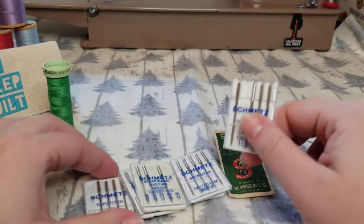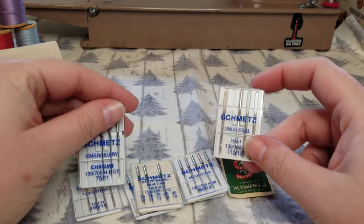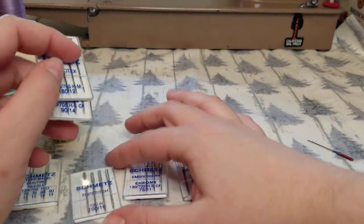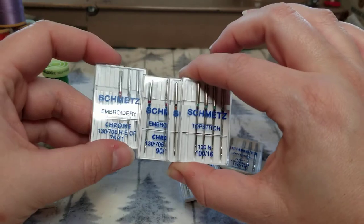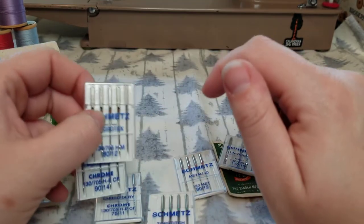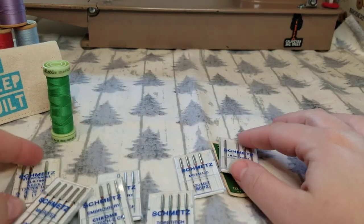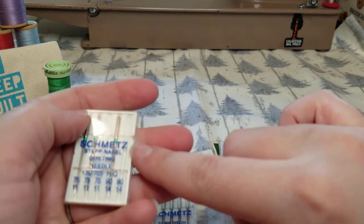Needles don't go bad, so if there's a sale at your local sewing shop or a good deal online, go ahead and stock up. Your most common sizes are going to be an 80/12 and a 90/14. You may occasionally need a 110/16 for thicker decorative threads, and if you do machine embroidery you'll definitely want a 75/11. The 80/12 and 90/14 are the two most common sizes I use personally — the Microtex 80/12 for basic sewing and the 90/14 quilting needle for most of my quilting work.